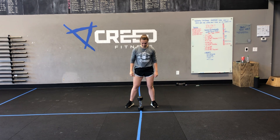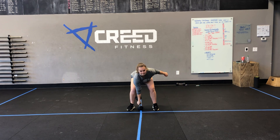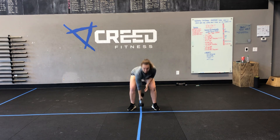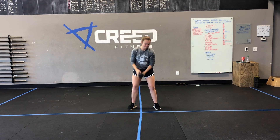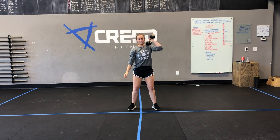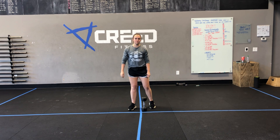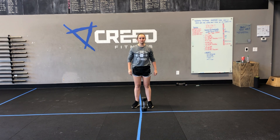Then we have dumbbell power cleans — we're starting from the floor with these reps. Hips low, we explode up, drive those hips through the dumbbell. Big shrug once that dumbbell gets to about hip height, and then we're letting that dumbbell fly up on top of our shoulder with that elbow high when catching that front rack position. We can go 30 seconds on the right arm, 30 seconds on the left arm, or alternate each rep, or just do your right arm for the full minute and the next set switch to your left arm.